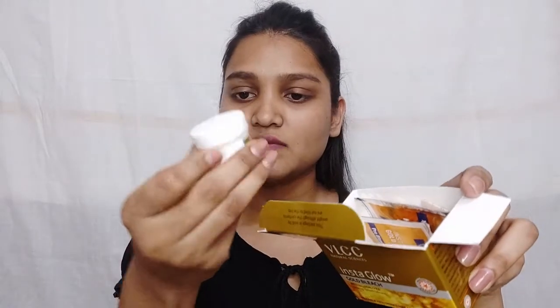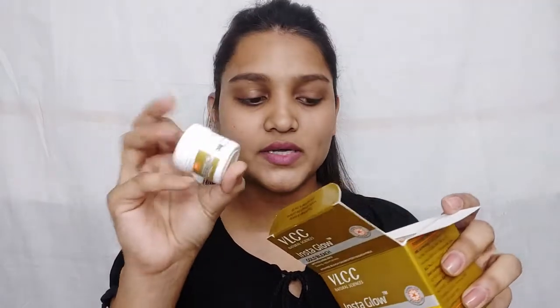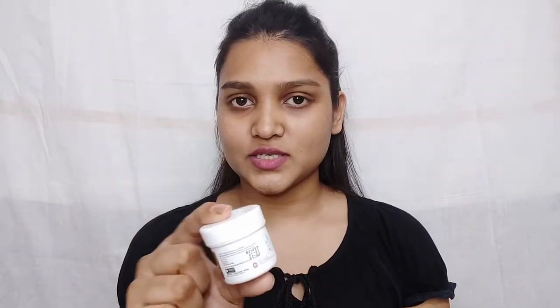When you open it, you will get bleach cream which is 20 grams. Then you will get the activator which is 10 grams. So you use 20 grams of bleach cream with 10 grams of activator. If you are using only half, you can use 10 grams of bleach cream with the corresponding activator. You will also get a post bleach pack.